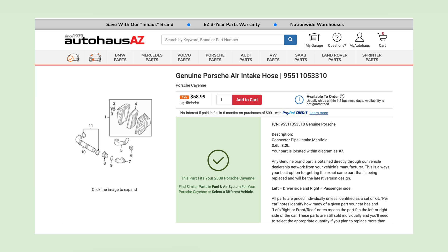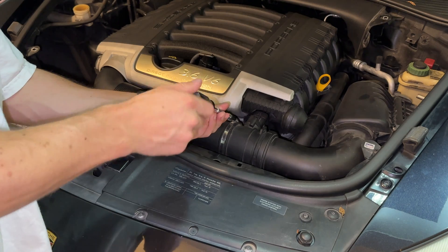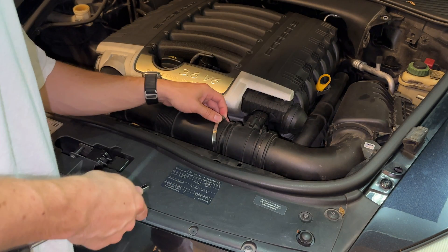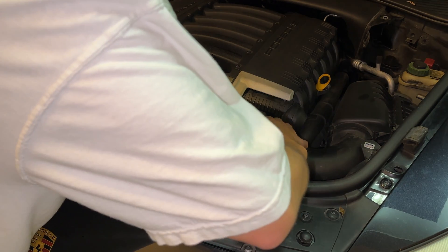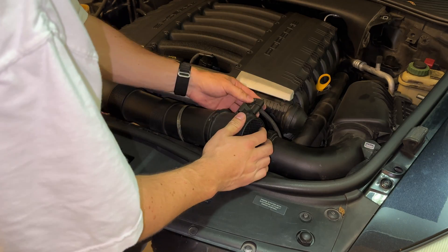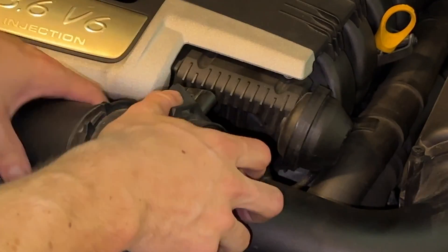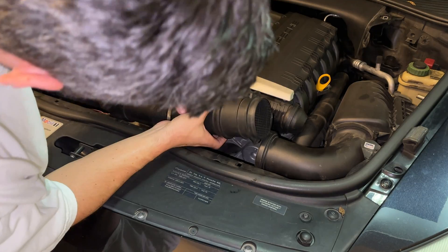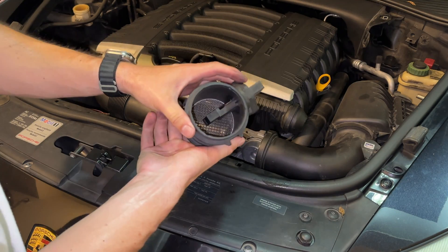My air intake hose is broken, so you don't see clips on the right-hand side here. First, press in on the clips that should be on this hose holding this mass airflow sensor unit of hose and pop it out — it might take some force. Disconnect the electronic connector by pushing on the tab and pulling the connector out. Lastly, this also might take some force — pull out the sensor housing, which has the sensor inside.